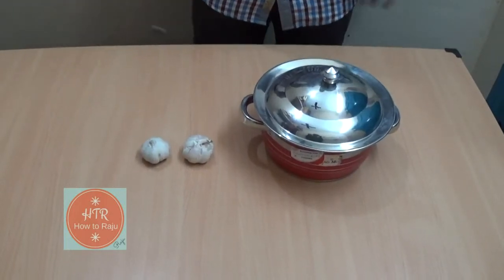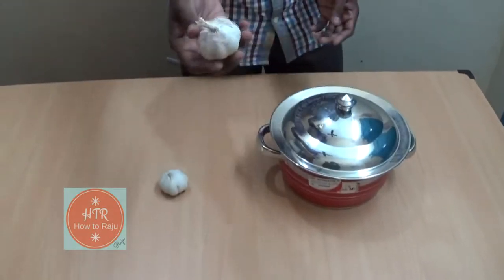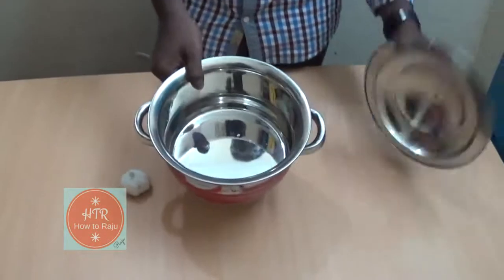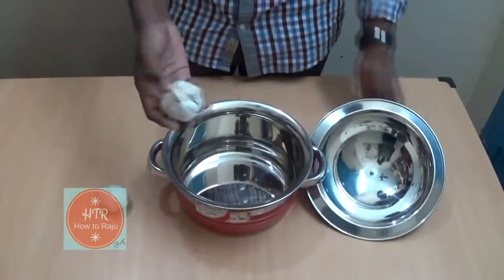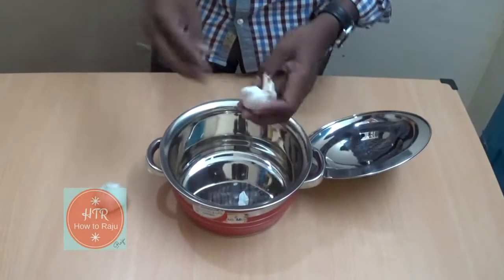Hi guys, today I am going to show how to peel the garlic — that means how to remove the garlic skins in just a few seconds. For this method you need an empty vessel. Place some garlics in it first, then develop it and remove that once.